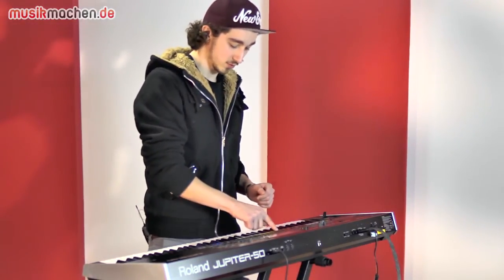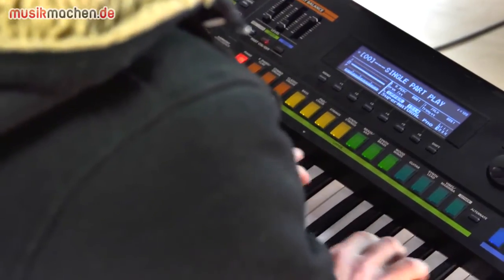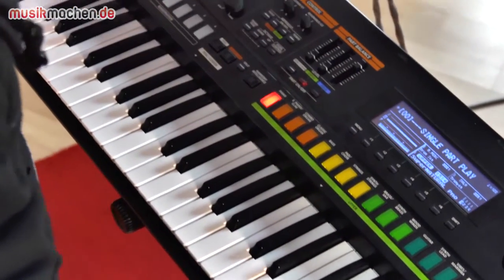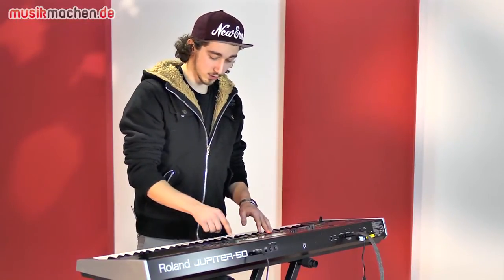Es gibt einen sehr anständigen Supernatural Piano Sound. Einen sehr gelungenen Tonewheel Orgel Sound, wie ich finde.